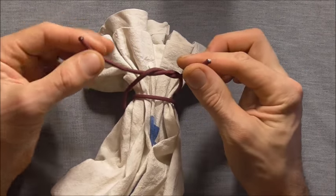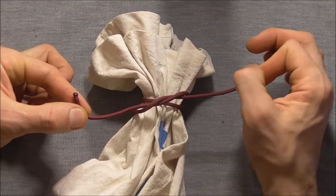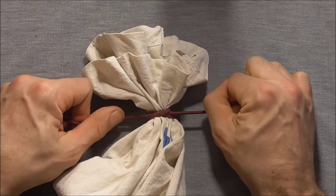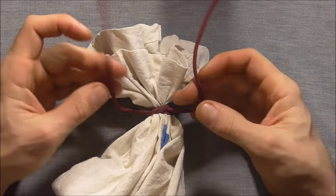Tuck that strand through, exactly the same way as you would tie your shoes. Then tighten that down, and we're going to finish this off by tying a slipped reef knot.